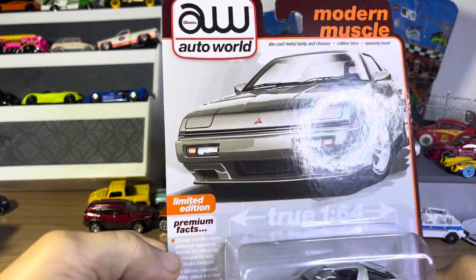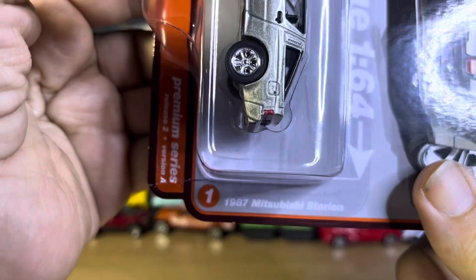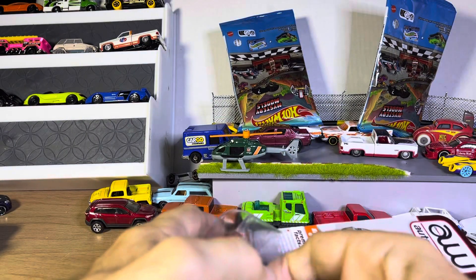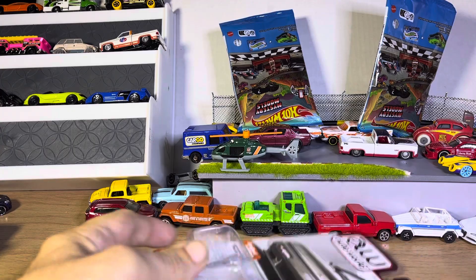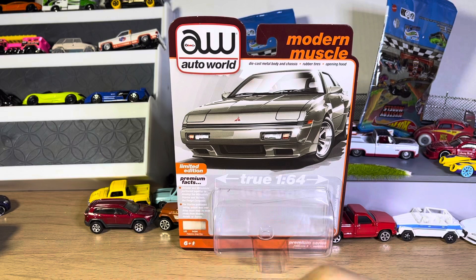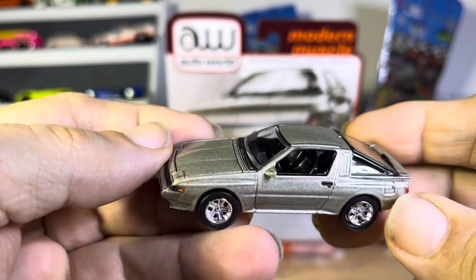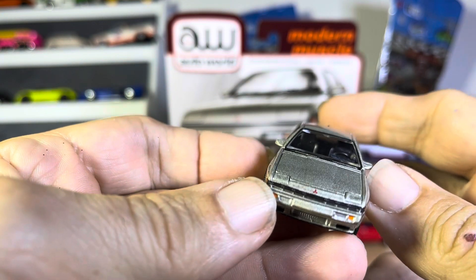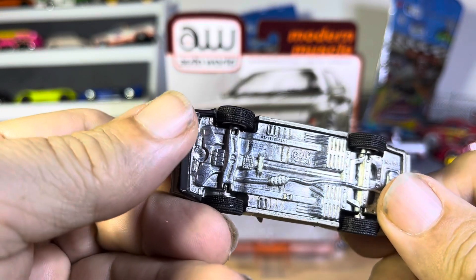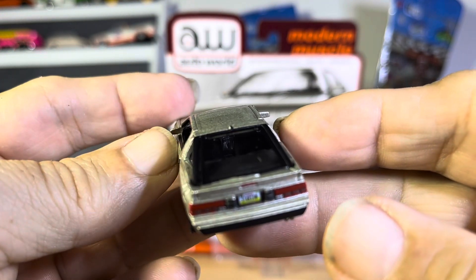All right, so we have an Auto Worlds limited edition — it is an '87 Mitsubishi Starion. Very, very nice. I remember seeing these back in the 80s; this is a very quick car. I had a buddy who had one of these and these are pretty wild. Good looking too. I don't know how reliable they were. Good detail on this thing, very very sharp, very nice. Love the back detail, absolutely.